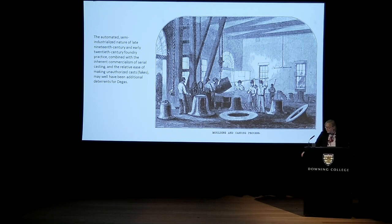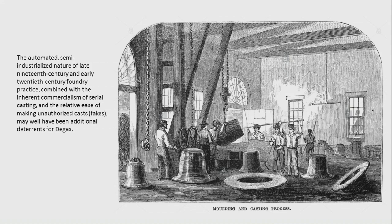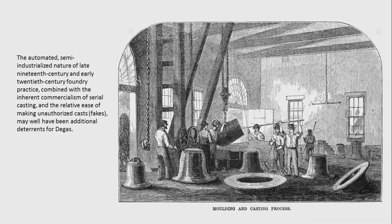In the later 19th and early 20th centuries — the background to Frink — there was a greater use of almost semi-industrialised aspects to casting, which became somewhat dehumanised. Certain artists were wary of that process. Degas also objected to the commercialism of serial casting — he had several works with plaster moulds taken of them, but only produced one version in plaster, understanding the moulding process for reproduction but deliberately limiting it.